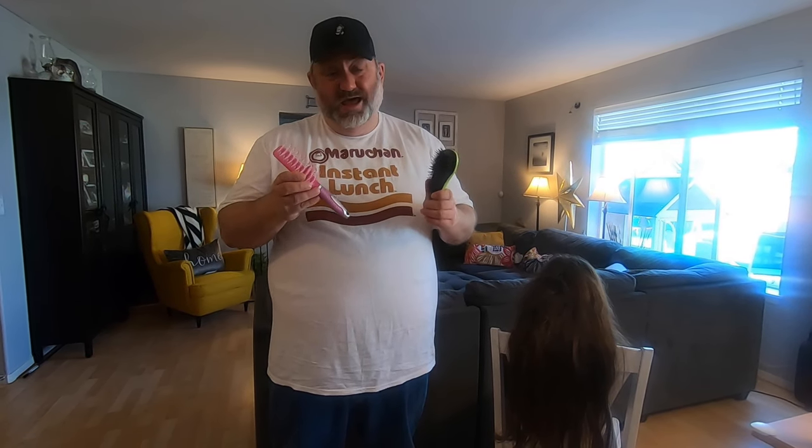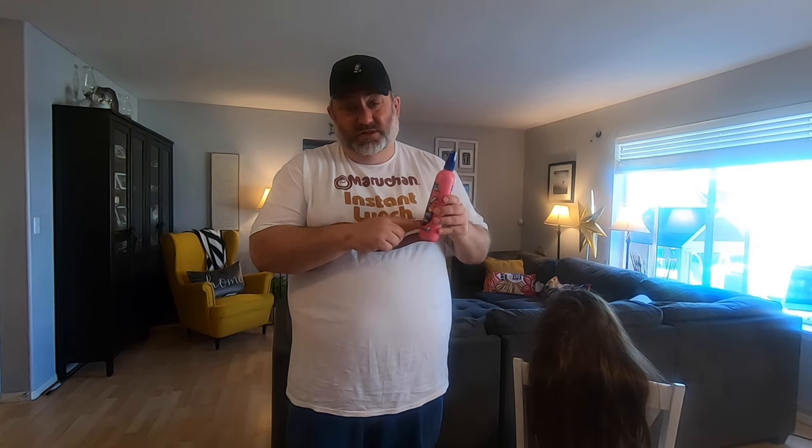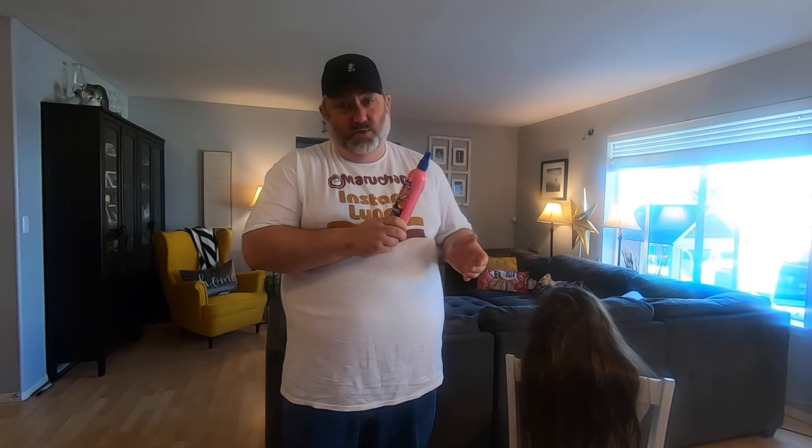These are two of the tools we'll be using. This is called the detangler brush — it works amazing with thin hair or even medium thickness hair, but not as well with thicker hair. With thicker hair you also need to use a regular brush in combination. The third tool you'll be using is detangler spray. This stuff works wonders — sometimes you have to use a lot of it depending on the hair, but it does a great job at loosening hair. So let's get started.